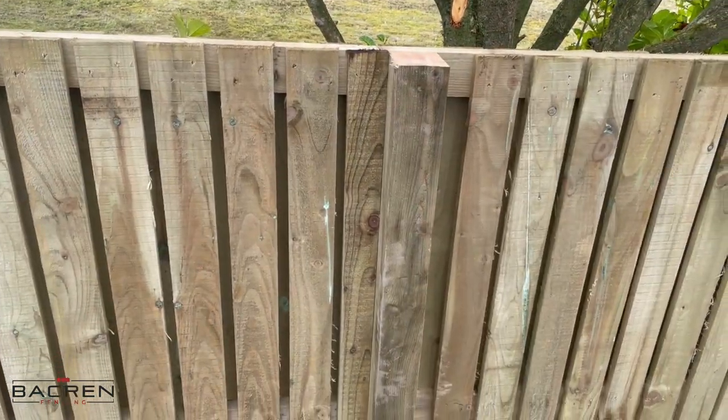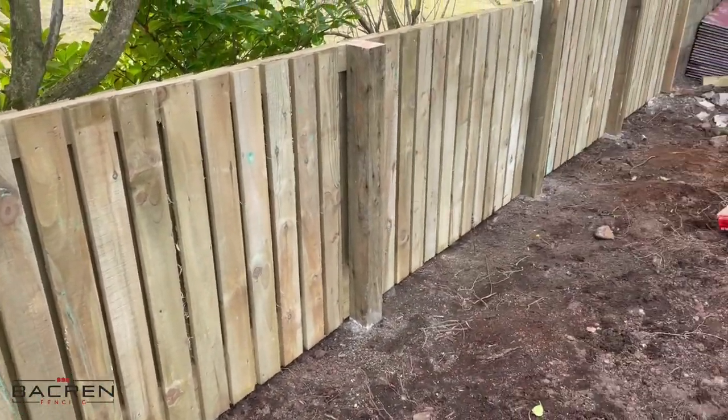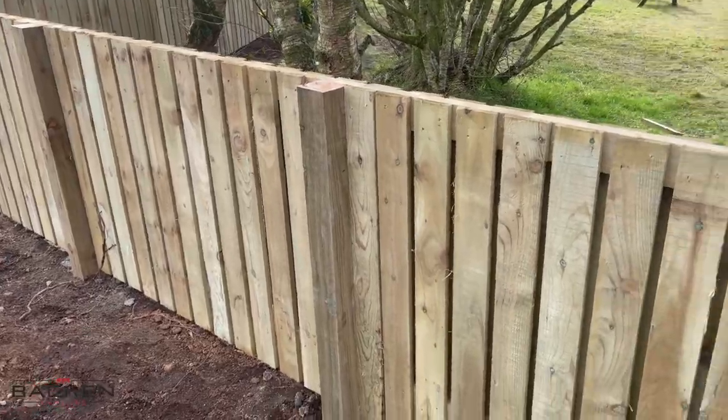You can see that fitted in now. We'll get the other side of the post done and I've got all of these to do all the way around, so we'll just cut all of them in neatly, and then that'll be the boarding finished.